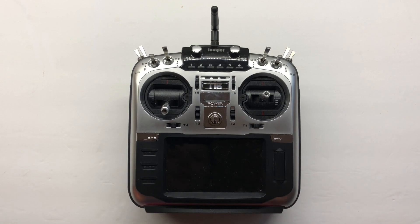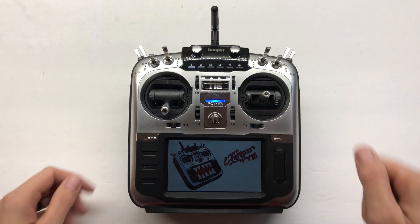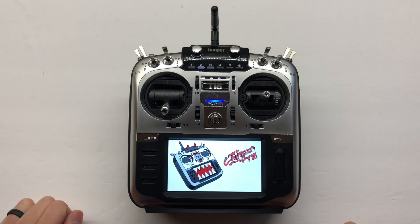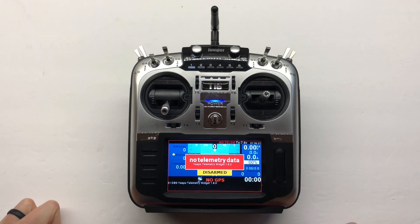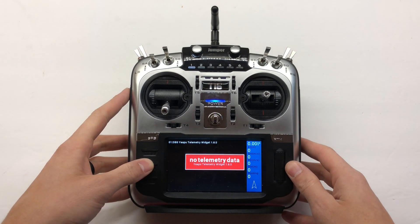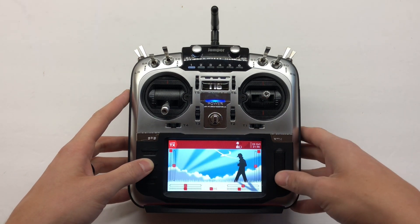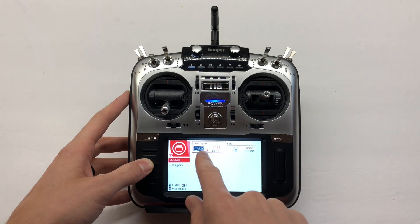Let's see if we got this set up correctly. Power it on — you'll hear 'YAAPU telemetry ready' and 'Welcome to YAAPU X'. Telemetry is already set up and ready to go. Page over and you can see the telemetry screen is up. We're on the right model and it's working.